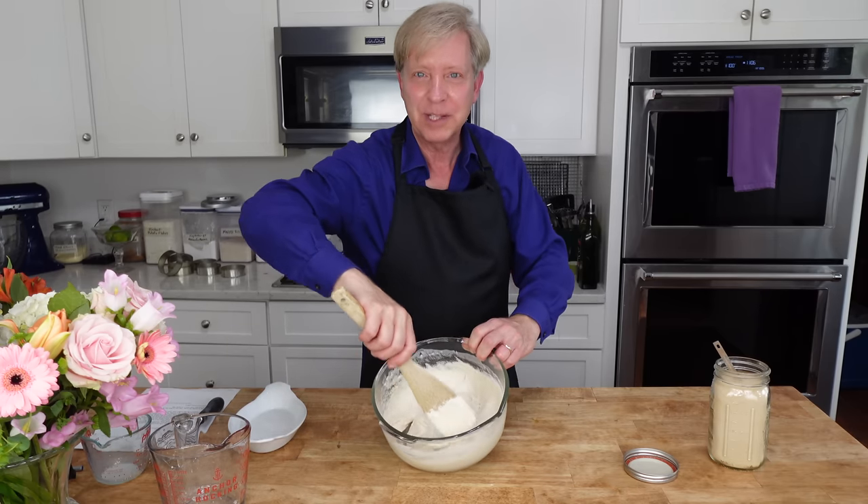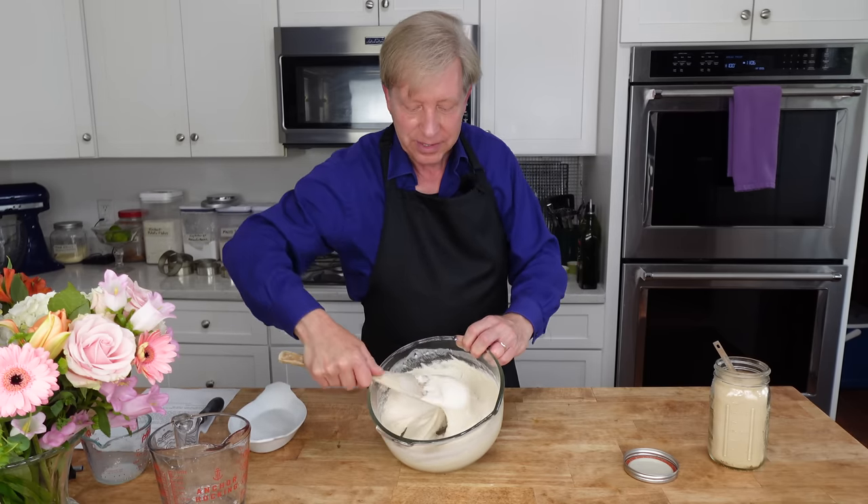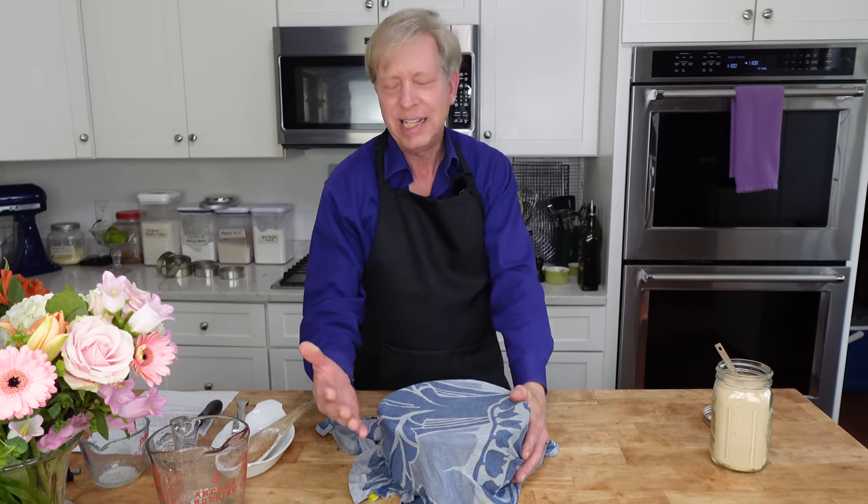So that was 100 revolutions with this spoon. And as you can see, the gluten is already developing. Now cover the bowl with either cling film or with a damp towel, and then put this in a warm location until the batter doubles in volume and becomes very bubbly. That's going to take about an hour and a half.